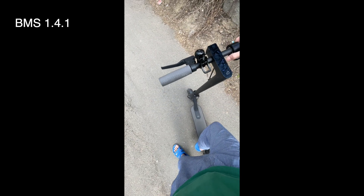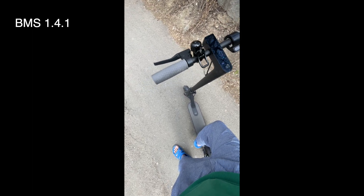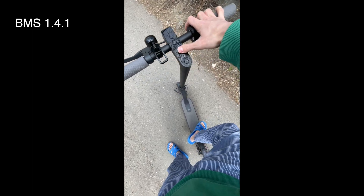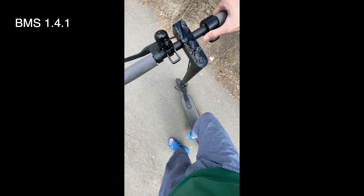Alright, so today's tomorrow and I've updated the BMS to 141, which is also what I've been using for the past year. The behavior is pretty similar. I haven't charged it — it just recovered the two bars.